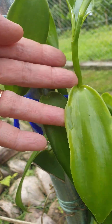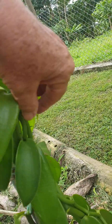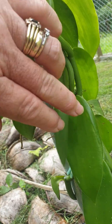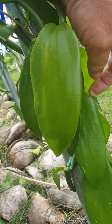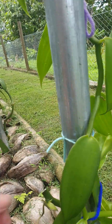What we're going to do is just trace it down to where the leaves are good - you can see like this one - and we're just going to nip it there, and then let it grow a new leaf shoot, and hopefully it will look better.